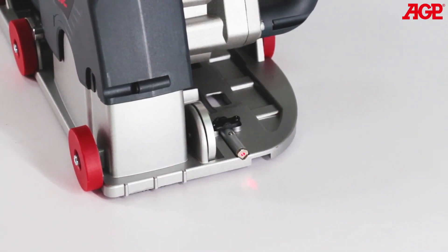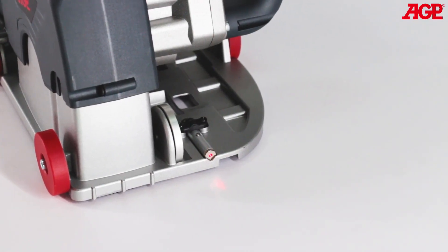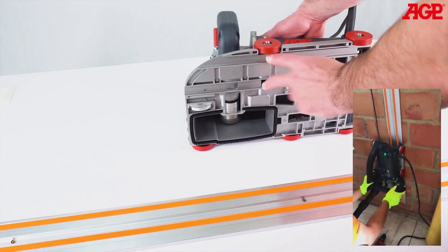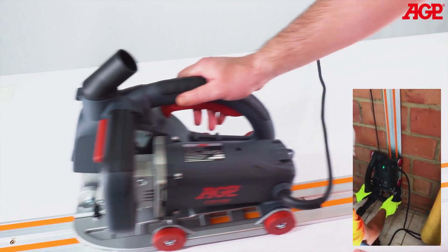The laser points to precisely 50 millimeters to the side of the cutting line. So for a vertical cut, mark a line on the floor 50 millimeters from the cutting line and keep the laser aimed at that point. The base has slots for use with the optional guide rail system, which makes cutting perfectly straight lines easy.